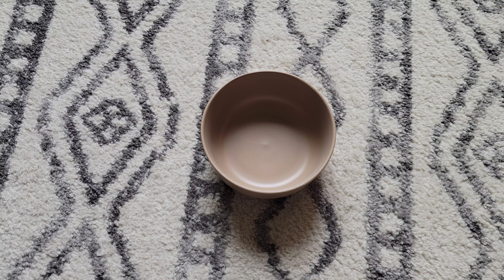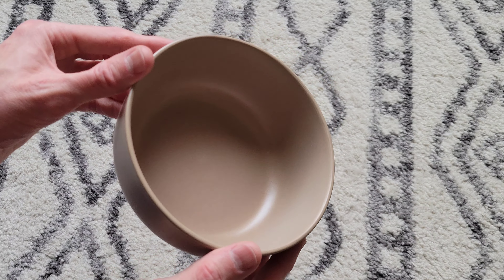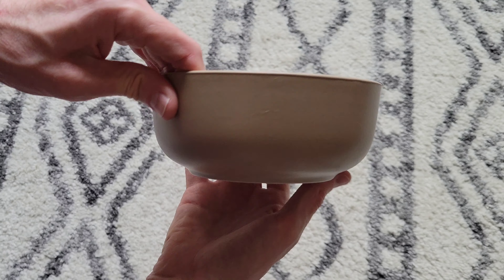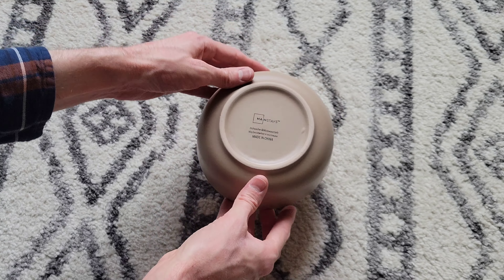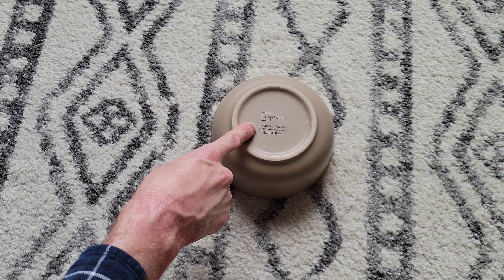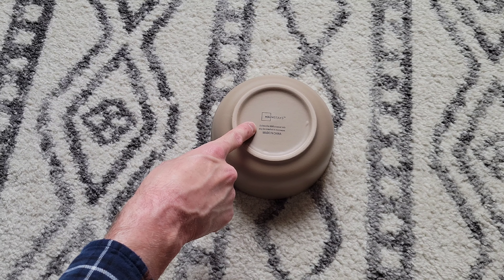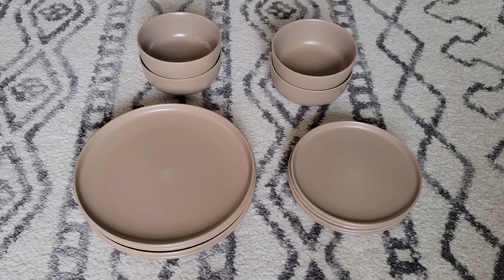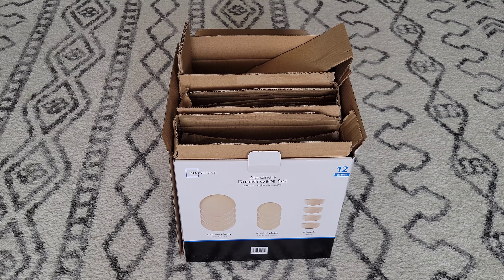Here is a closer look at one of the bowls — here is the inside, the sides, and the bottom. The bottom also says dishwasher and microwave safe, may become hot in microwave, so take all safety precautions. Before you use any of these plates or bowls, make sure you get them all washed, cleaned really well, and dried off. The packaging for this dinnerware set has a lot of cardboard, so if you decide to buy it, please recycle what you can.